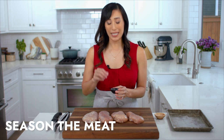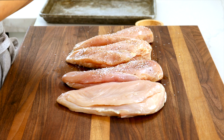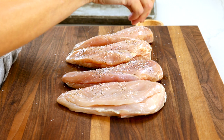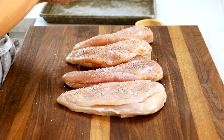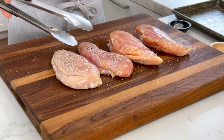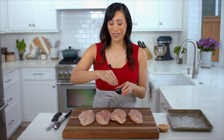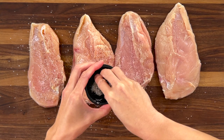To season the surface of the chicken, mix together one teaspoon of kosher salt with a half teaspoon of black pepper, then evenly sprinkle the seasoning on top of each chicken breast. Flip the chicken over and season the other side. I find it easier to season the chicken before you stuff them — otherwise it makes a big mess.